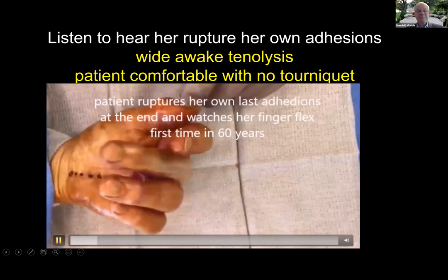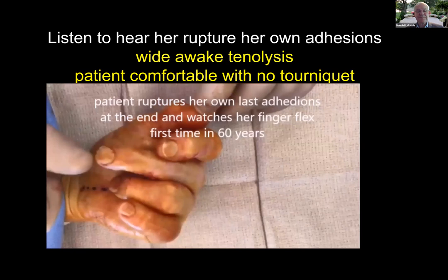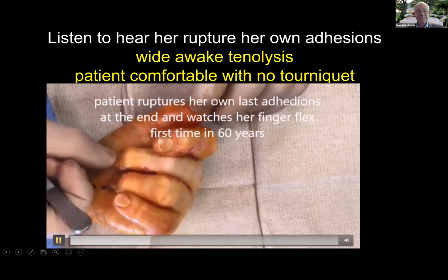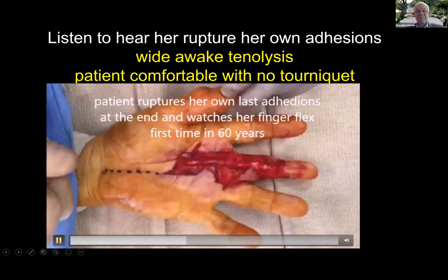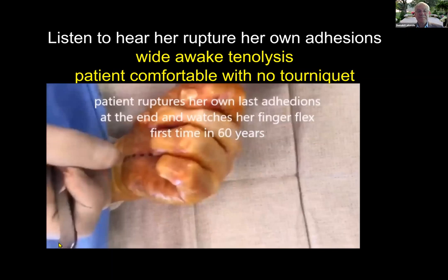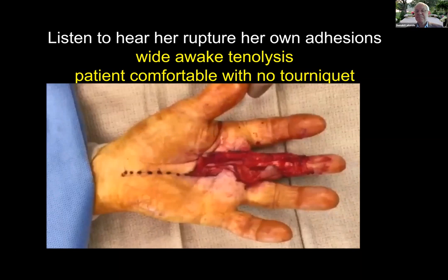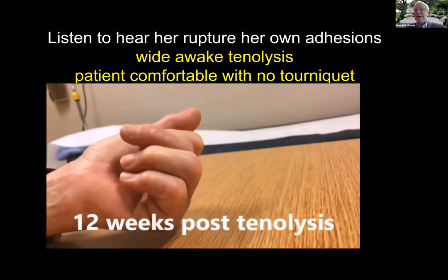Keep pulling. She said, 'I could feel creaking in my wrist.' This happens a lot — the adhesions are not where we think they are. We do a little dissection, ask them to pull, do a little more dissection, ask them to pull, and they're able to pop their own adhesions. You heard them at the beginning.